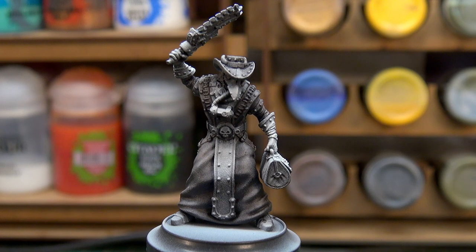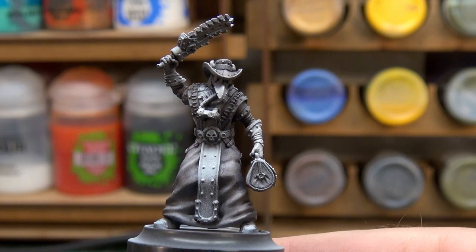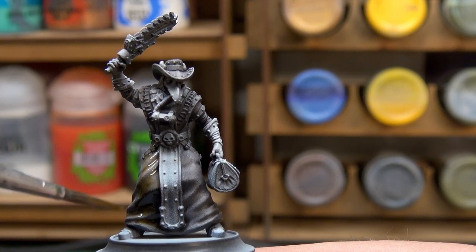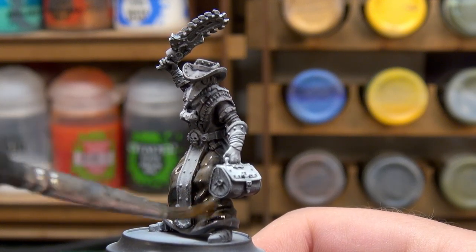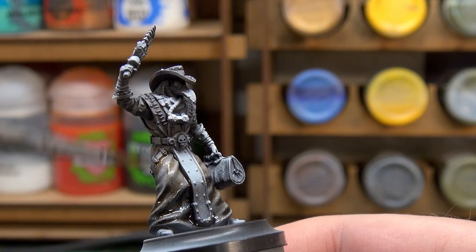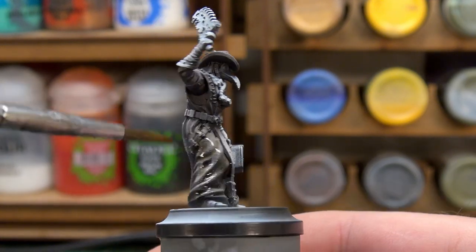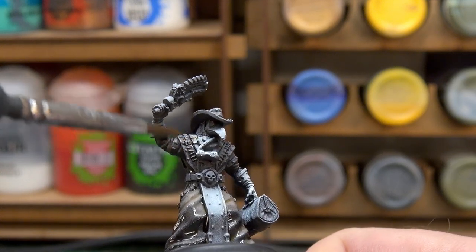This involves Ancient Sepia, which is Green Stuff World's wash ink, thinned down a little bit. All I need it to do is give the slightest dirty brown tint, because when I put the final black ink down it'll give a little bit of a dirty, leathery look. I'm just going to give the same areas we did with Basilicanum Grey a run with this, and then once it's dry we can put our black ink over it and hopefully have a dirty, worn-looking material.